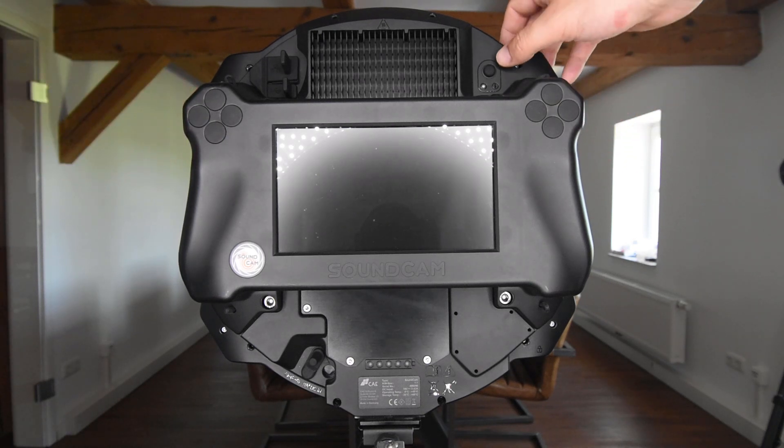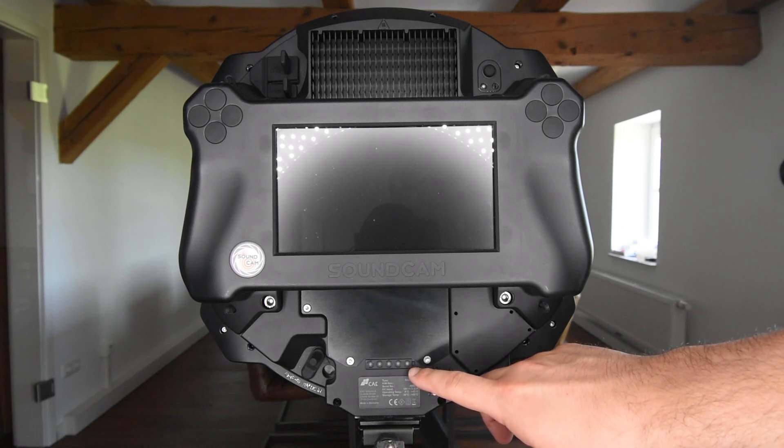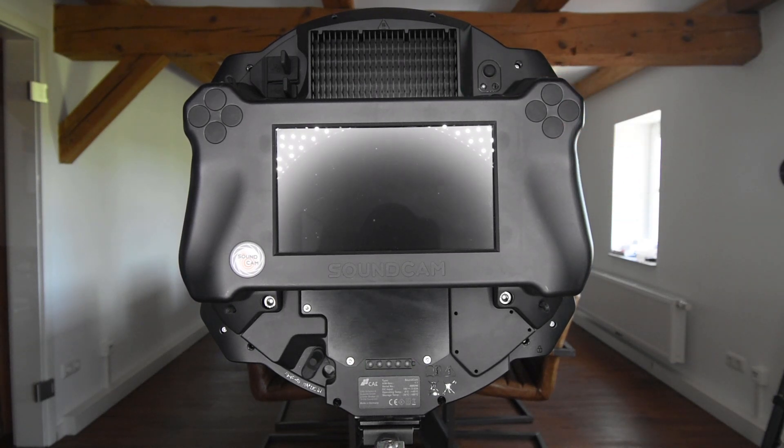Then in the upper right corner we have the power switch of the Sound Cam. If I press the power switch once I can see the battery status of the Sound Cam — the Sound Cam is currently full. If I hold the button down a little bit longer the LED starts blinking and the Sound Cam starts up. This takes about half a minute.